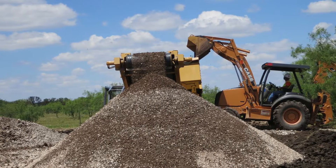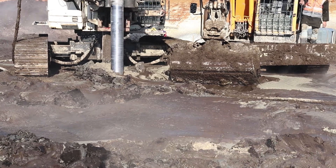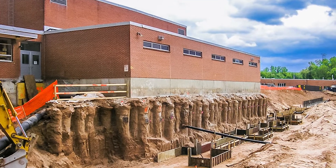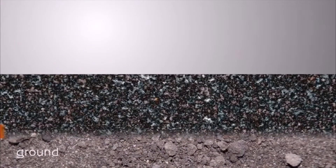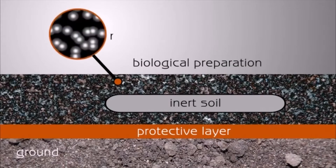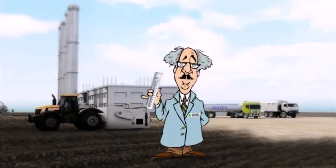With this method, there is no need to get rid of the excavated material due to the mix happening using the existing soil. A very good strength can be achieved considering the circumstances. In case of using this technology in contaminated soils, there is a significant saving in the fact that there is no need to dispose of the waste material.